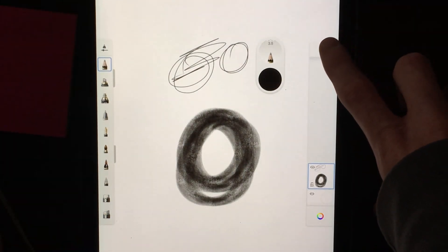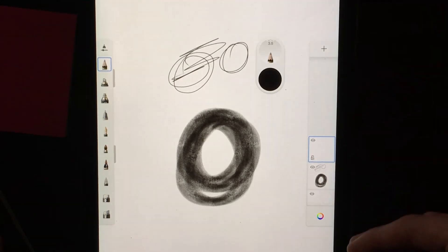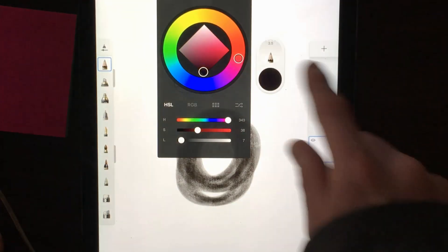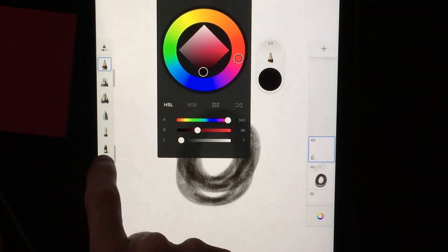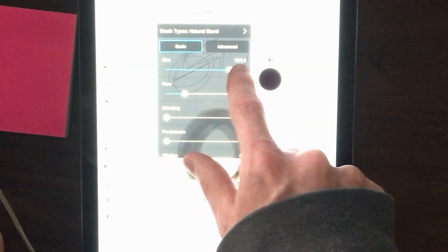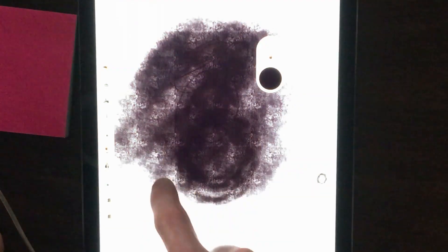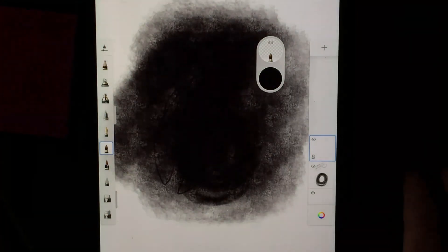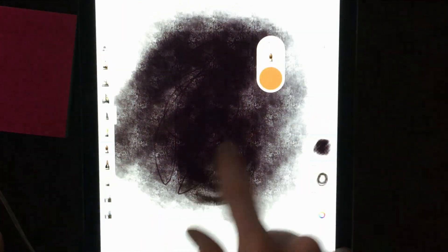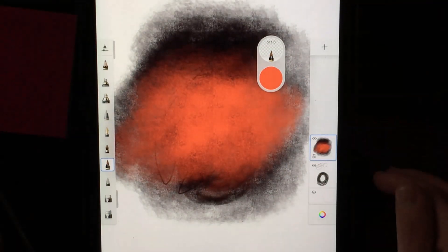If I click New Layer right here and add a new layer, everything underneath it stays the same — it will not change. So I can go in here, change the color to red, select a big paintbrush, change the size to massive, and paint on this new layer. That is not going to affect the layer below at all, because we are on a totally separate layer.